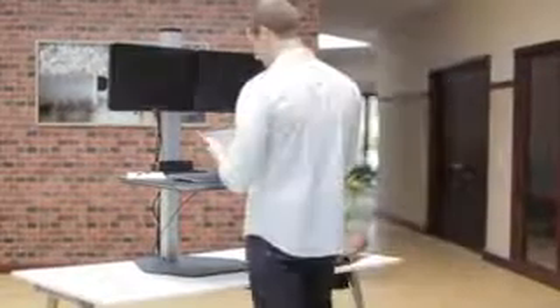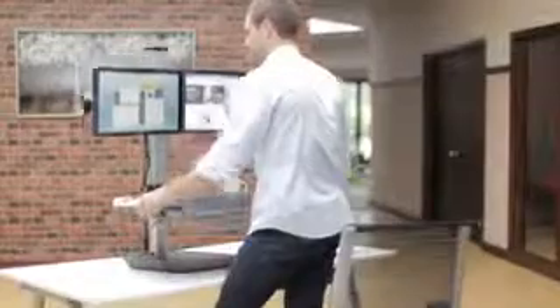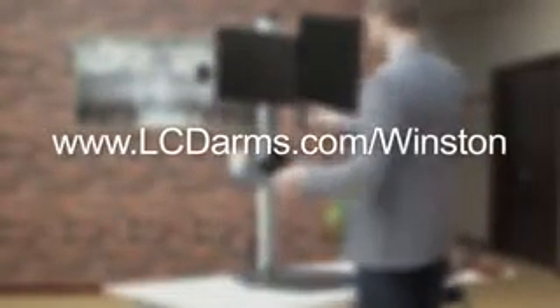The Winston Workstation is the perfect option for those seeking a sit-stand solution designed to offer all of the wellness benefits of increased activity without compromising space, stability, or seamless workflow. Join the standing revolution today. For more information about the Winston Workstation, visit lcdarms.com/winston.